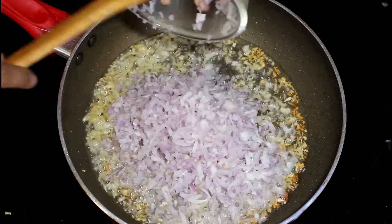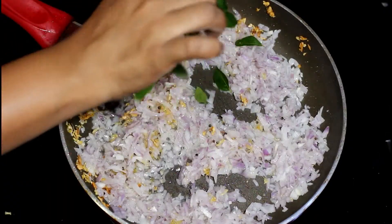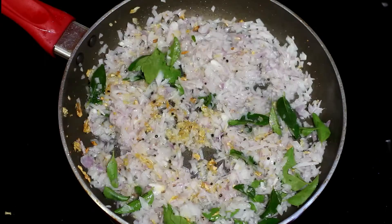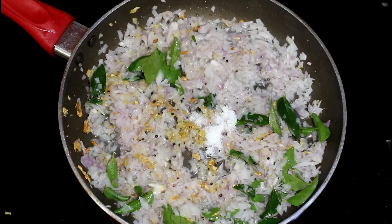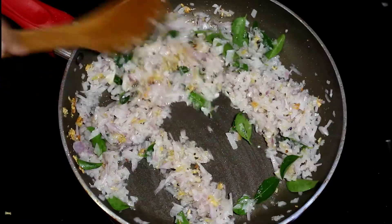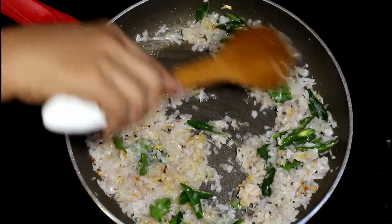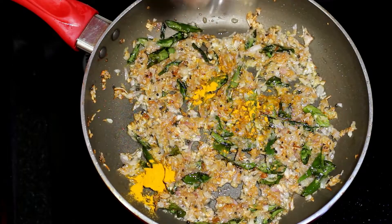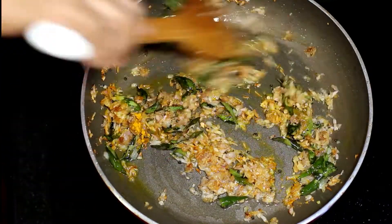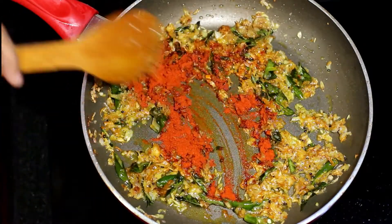Add in the finely chopped onion. You can also add some curry leaves. Add in some salt so that the onions get cooked quickly. Add a couple of green chillies as well. Once the onion turns slightly brown, add turmeric powder and mix it well. Next add red chilli powder and mix it again.